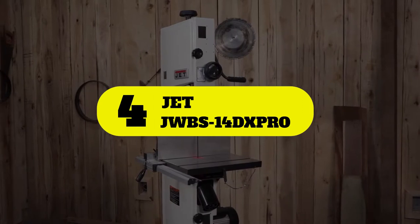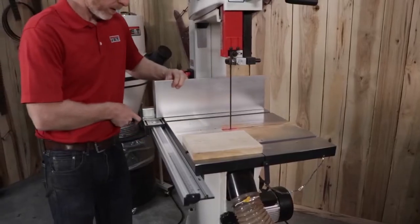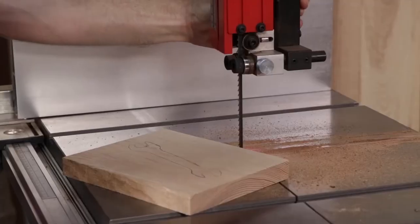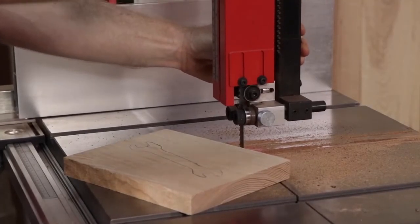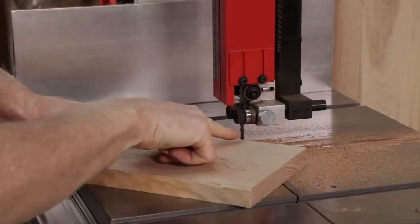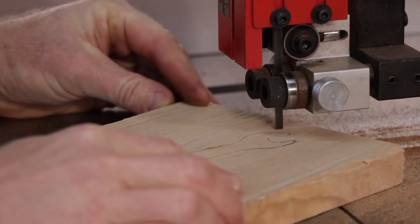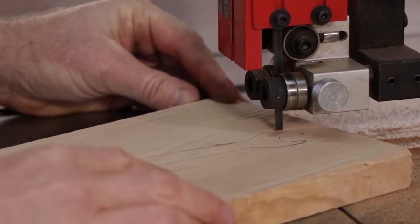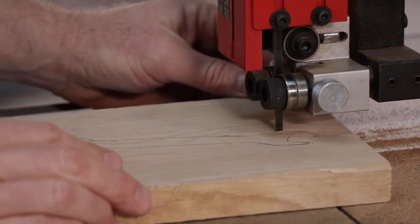Number 4: Jet JWBS-14 DXPRO. The Jet JWBS-14 DXPRO is an excellent quality bandsaw that shows attention to detail in the manufacturing process. The cast-iron construction is solid, including the cast-iron wheels which have plenty of mass to keep the blade moving through hardwoods with ease. There's no flexing of any of the saw's components, resulting in smooth, reliable cuts.